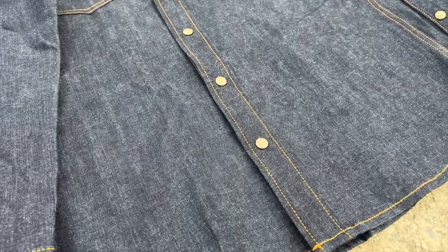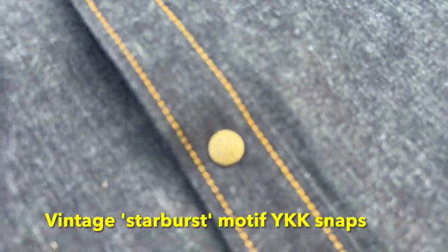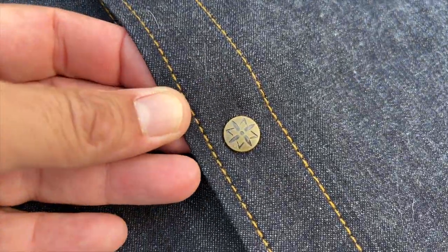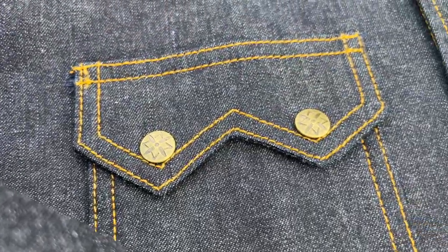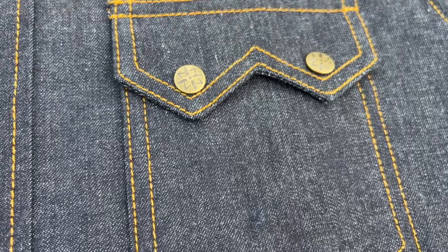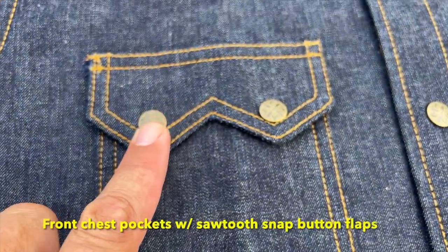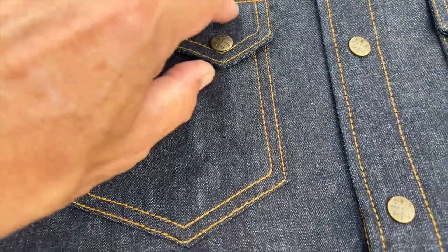Let's talk about some of the features. We've got these vintage starburst buttons — YKK snaps all the way around. I called them buttons, I meant snaps — this is great, I'm into that. We've also got front chest pockets with sawtooth fronts and snaps as well.